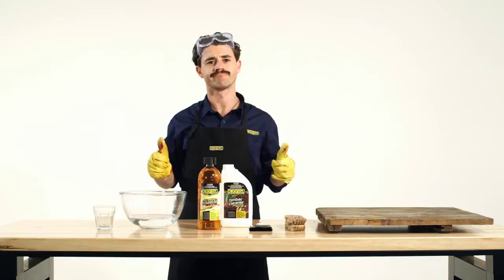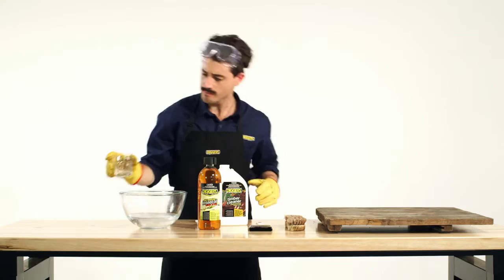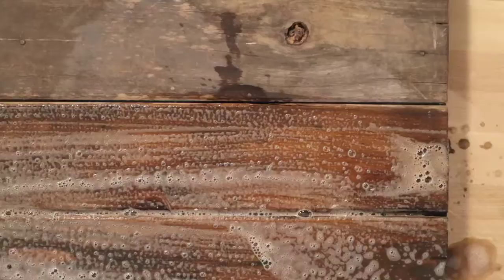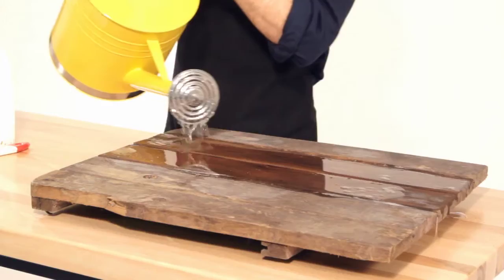Now let's get down to the nitty gritty. First we need to mix one part Digger's Timber Cleaner Concentrate to four parts water. Remove excess dirt from the old weathered timber with a thick brush. Then we need to clean the timber using the Digger's Timber Clean mixture, leaving it for a few minutes to work its magic.